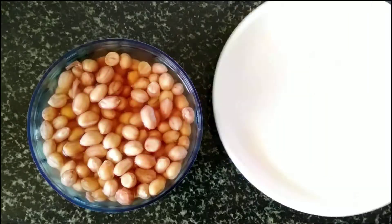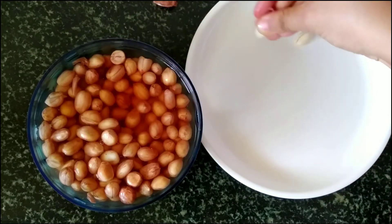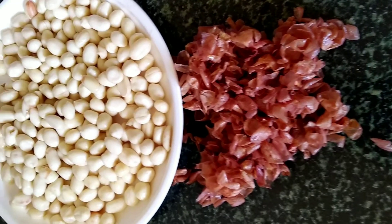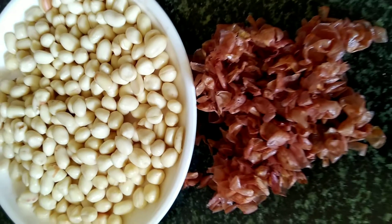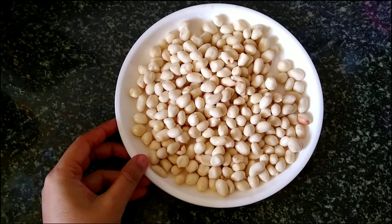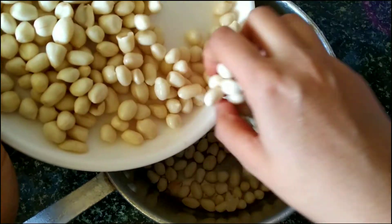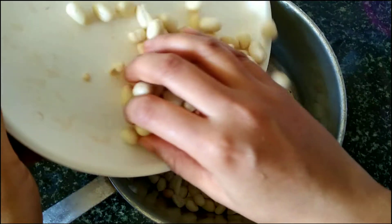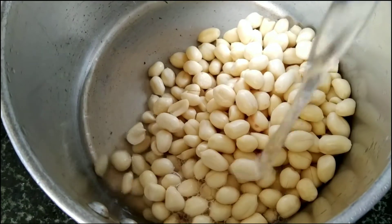I am not using the skin, but if you want you can use them as well. I will peel the skin off all these nuts. Peanuts have a raw scent and taste, and I don't like that scent, so in order to get rid of that I will boil the nuts.